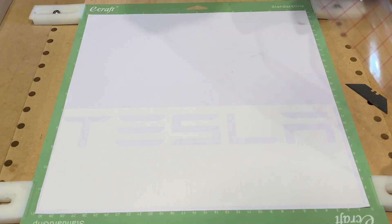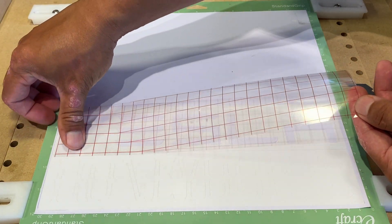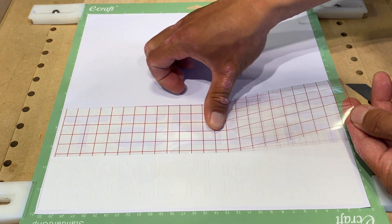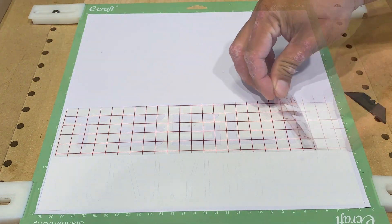Now I'm going to use some vinyl transfer tape to remove the letters from the sheet vinyl. It will transfer to the tape, and then I'll use that to transfer the text onto the surface that I want the text to be permanently attached to. The transfer tape maintains alignment and spacing of all the letters and segments of the letters.